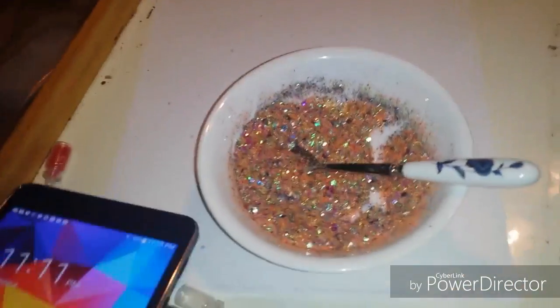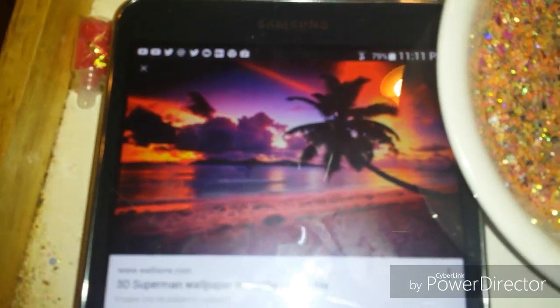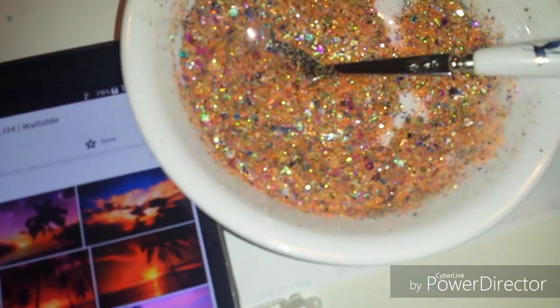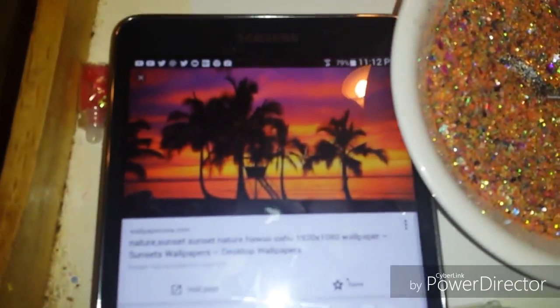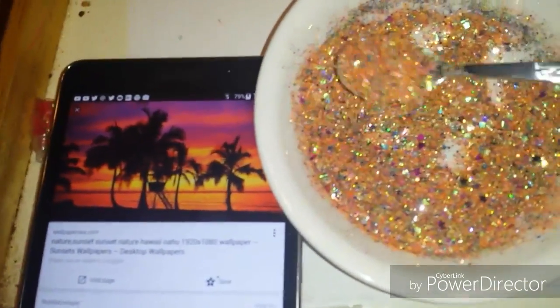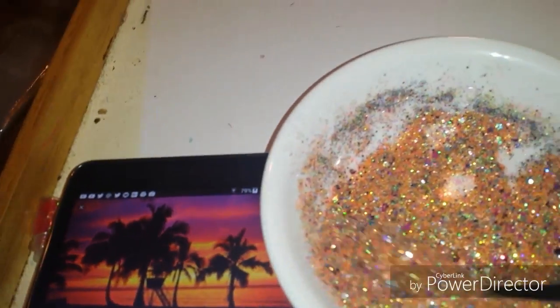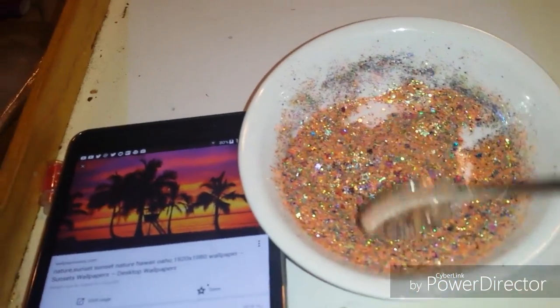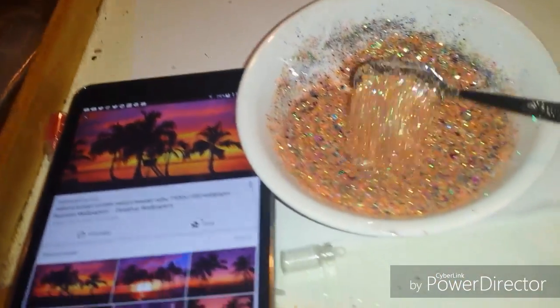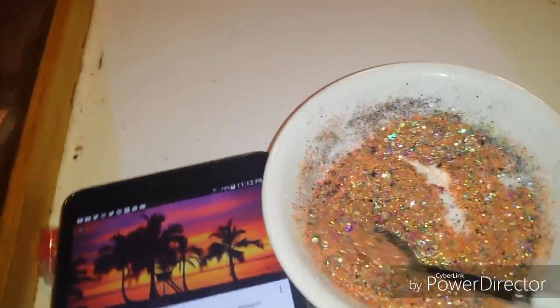It's this picture right here — actually, I think it was more this one. I mixed in a lot of orange, and then I put in some stars and hearts. I'm calling this one... I think I'm gonna call this 'Tropical Sunset,' because it just reminds me of a tropical sunset.